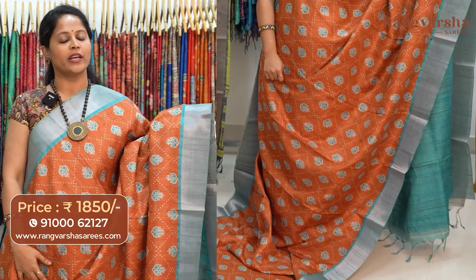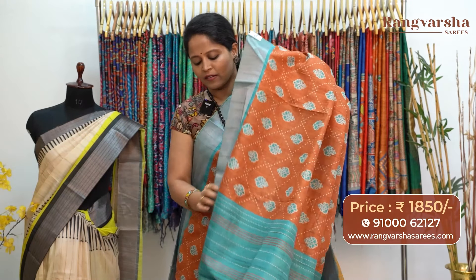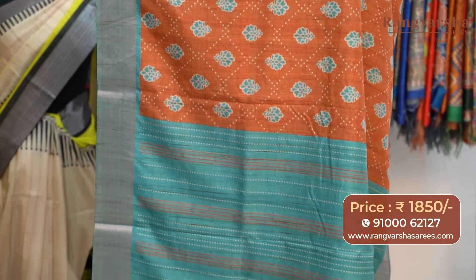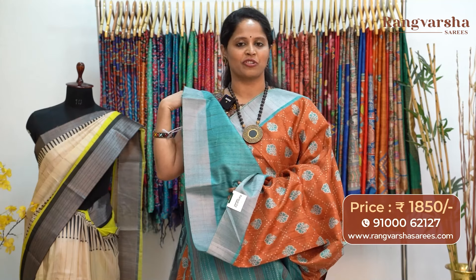A rust color semi-tusser saree with complete printed motifs running through the body in beige and sea green color combination. We have 5-inch weave borders in the same color combination. The pallu is a kantha work pattern printed pallu, matched with a sea blue color blouse, priced at 1850 with free shipping.